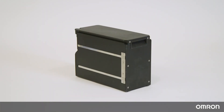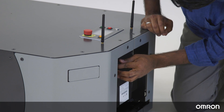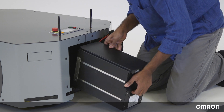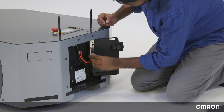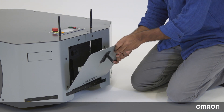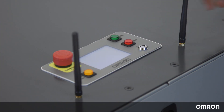The LD250's battery comes in a separate box inside the package. First, let's add the battery to the LD250. Open the rear panel of the LD250 to access the secure battery compartment. Lift and slide the battery into the battery slot. Connect the wires to the battery. Close and latch the battery compartment and rear panel. Press the ON button on the HMI panel and wait for the robot to start up.